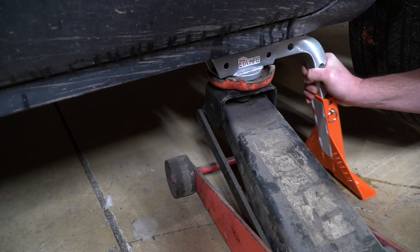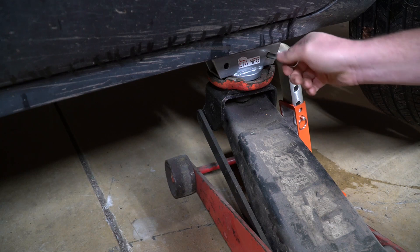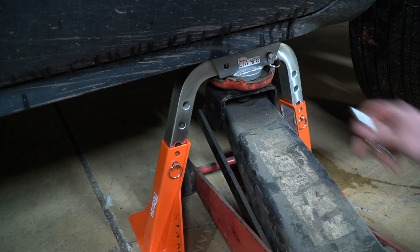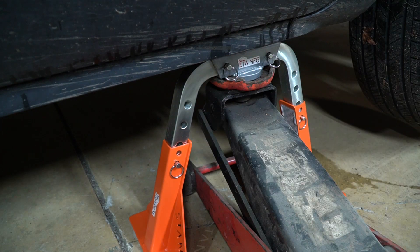With the car jacked up, we just slide these posts in place, pop the pins in, then slowly release the jack.